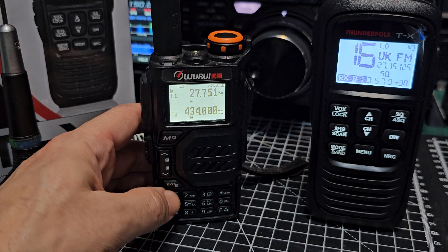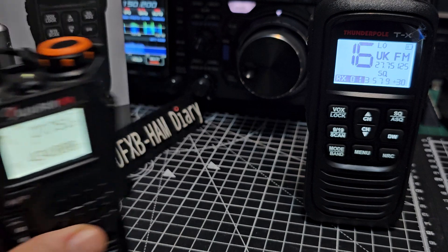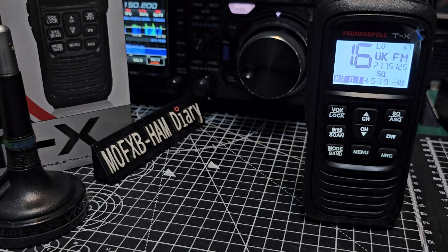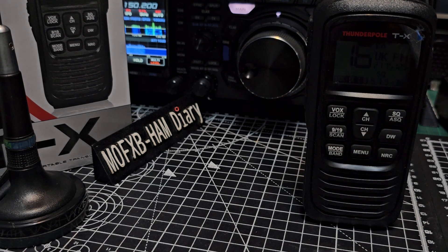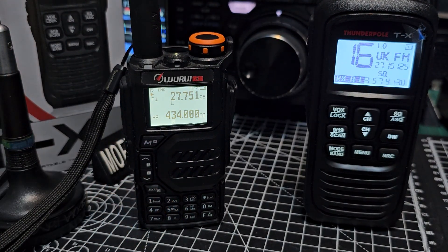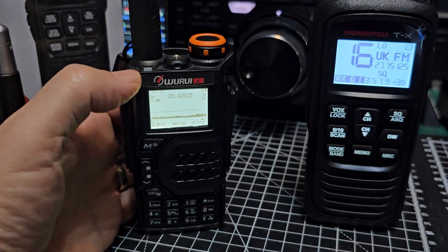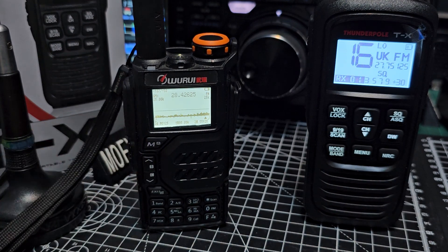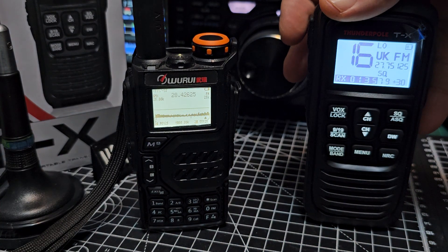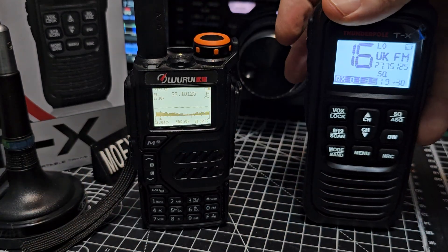Also notice: if I move the radio away the screen will time out and go black — there it goes. But if I move the Quansheng near it — tada, look what happens. Anyway, go to FM5 and you get the spectrum scope. If I key up on the CB — test, test, test — you can hear it and you can see the spectrum is working.